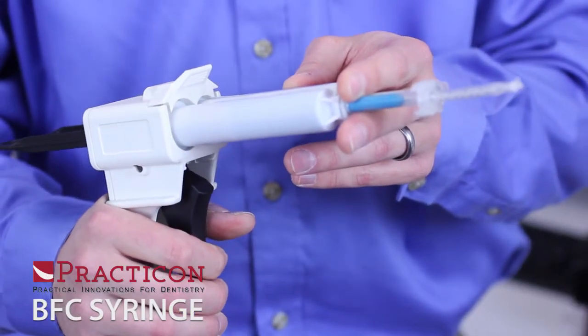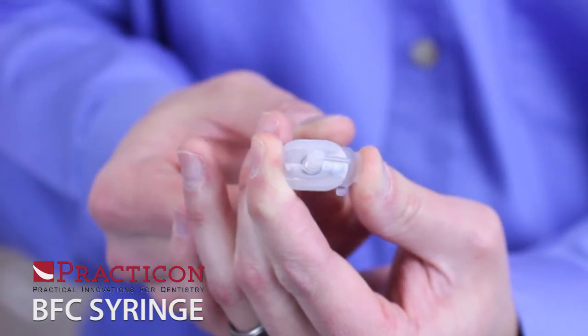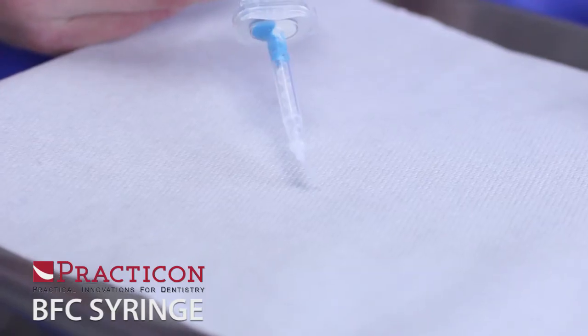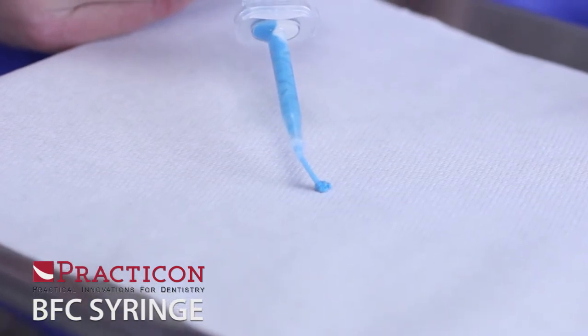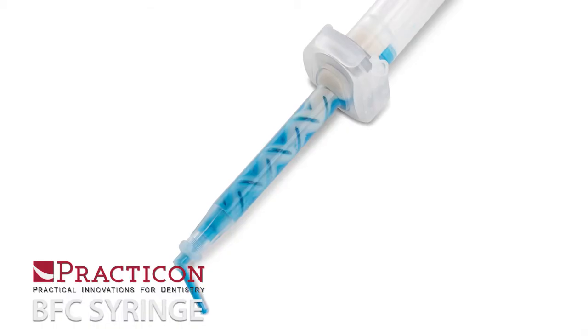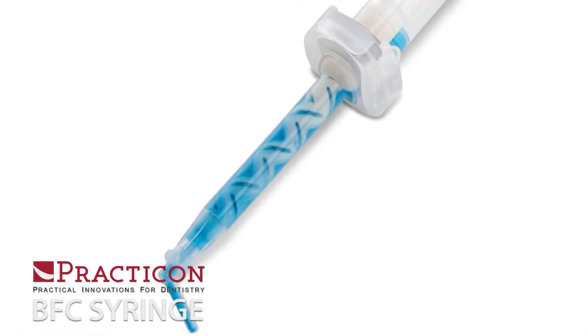Just express your favorite material into the syringe, insert the plunger, and slide the top to seal. Preloadable BFC syringes can be stored for later use or used right away. BFC syringes are easy to maneuver in tight spaces and cost less than standard mixing tips, even when you factor in material cost.